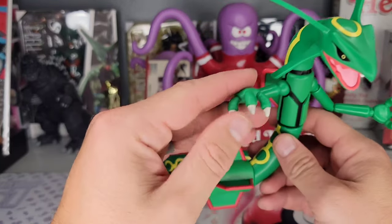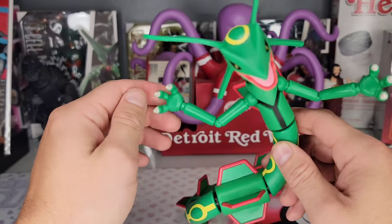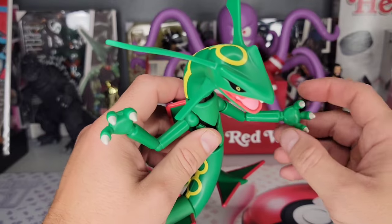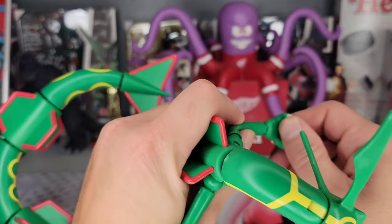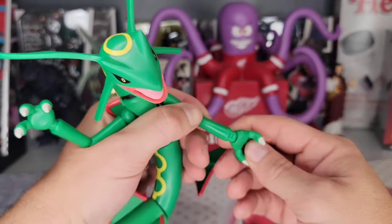This is going to be the first one without finger articulation. I previously opened the Articuno and each of the fingers articulated — this one, none of the fingers articulate. You do get a little joint here, though it's kind of hard to see.